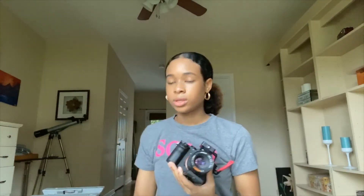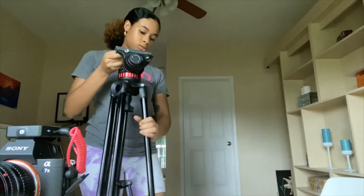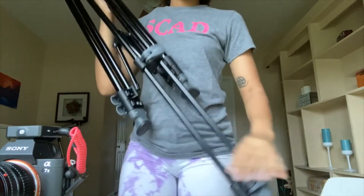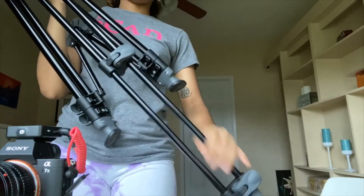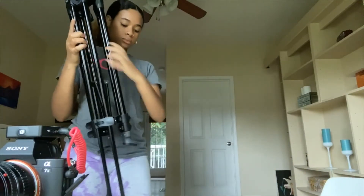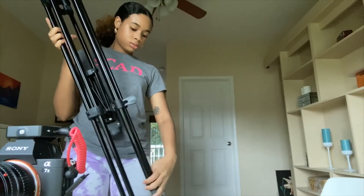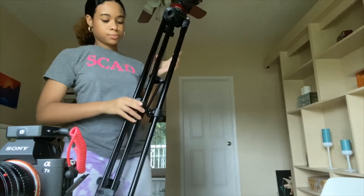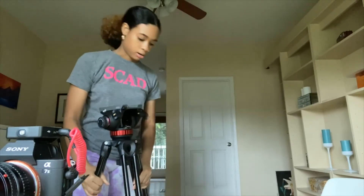Now that your base plate is on the camera, we're going to set up the tripod. I'm going to raise my tripod up so that it's easier for you all to see. Now this tripod comes with a few notches on it — not every tripod has this type of setup, but mine just has two straps to open it. So I'm going to slide that out like that — now it's a little bit higher.